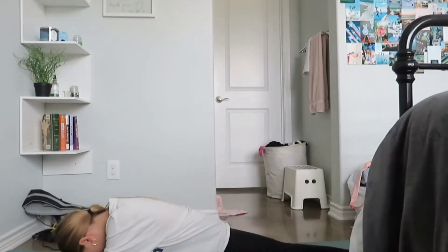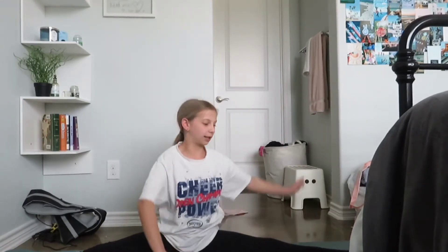We're going to start in just a regular straddle and I'm going to go over to my right side for 10 seconds. Now staying on my right side, I'm going to do a bow and arrow stretch — I'm going to take my right arm and put it forward, then lean over with my left arm and grab my foot.